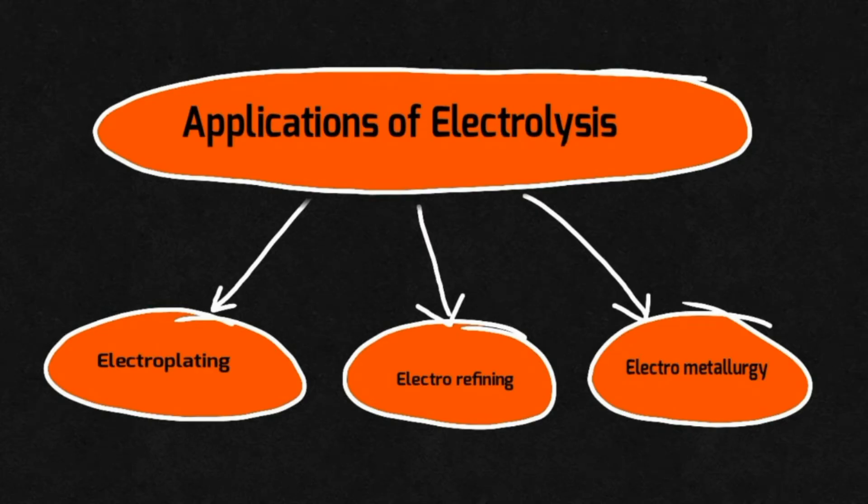Hi dears, this is Raji. In the previous videos, we were learning about one of the important applications of electrolysis — electroplating. How to electroplate an article with nickel and silver, what are the conditions required for that process, and the important board questions we had also discussed. Now, we are going to learn another important application of electrolysis — electrorefining.